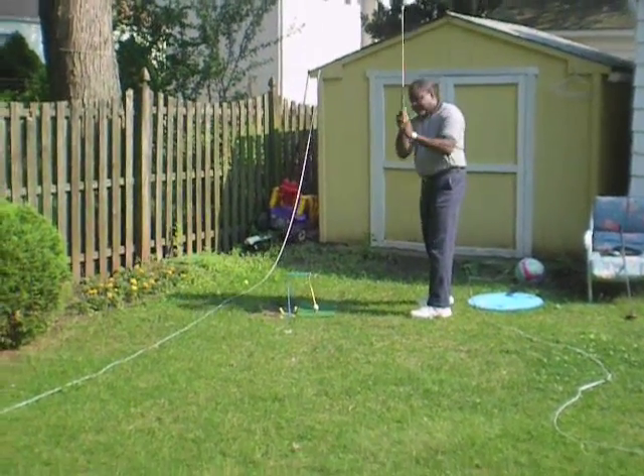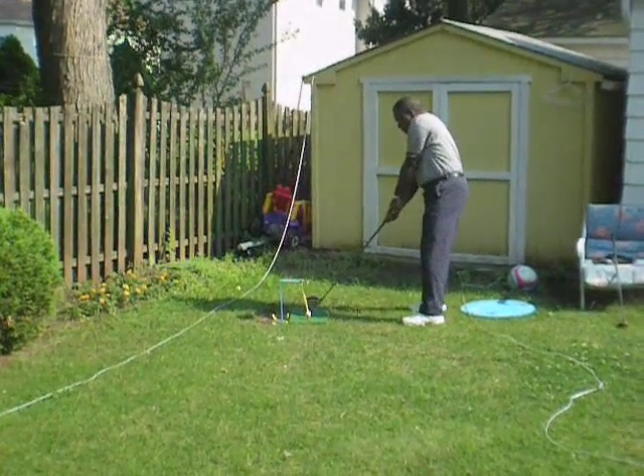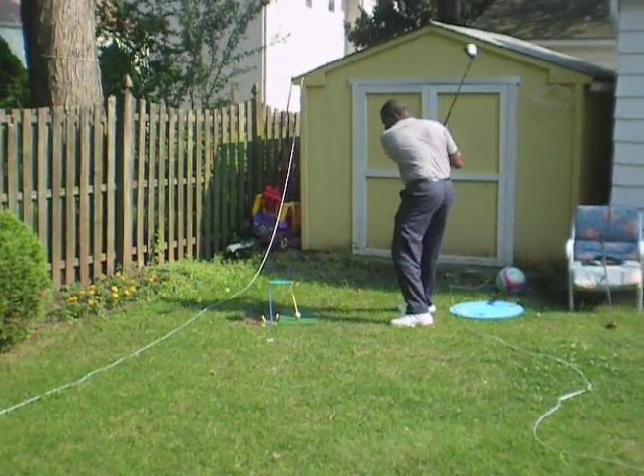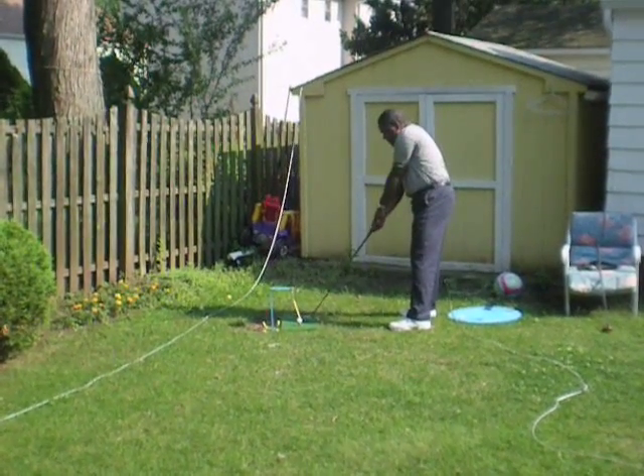All right, let's try it again. Address the ball. Relax — let the arms hang down like they're rope. All right, get your hands set. Your hands finished and didn't even make it to your neck. Your hands have got to finish high.